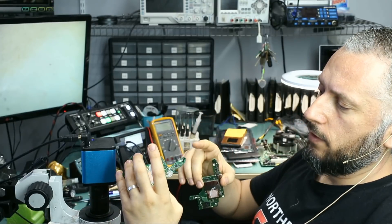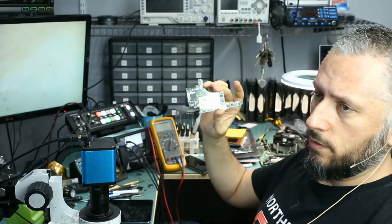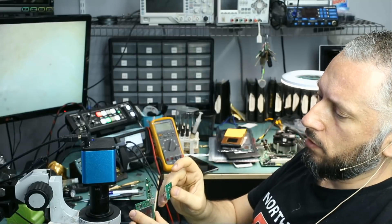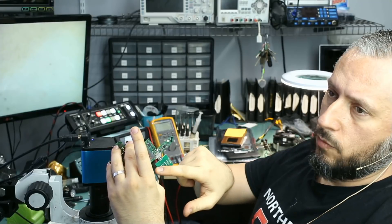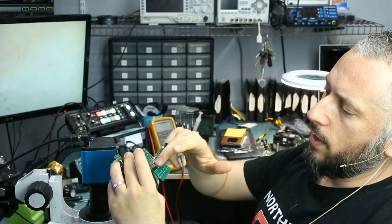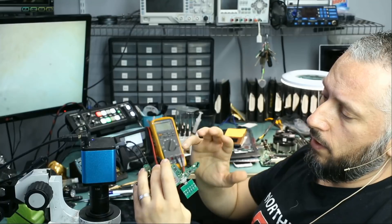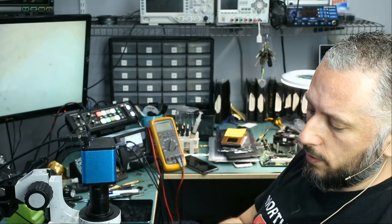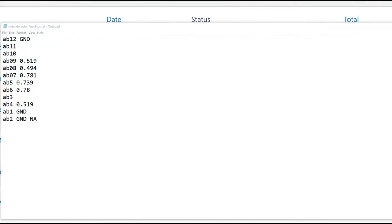In front of me I have two devices here. I have a Nintendo Switch that does charge but has a black screen, and the other one does not charge at all. What I did is I plugged this testing board into the one that charges properly and took the readings of all the pins. Meter in diode mode, red probe on ground, and I measured every point on that board and wrote down the numbers. I want to compare a good working board that charges to a non-functional board that does not charge.